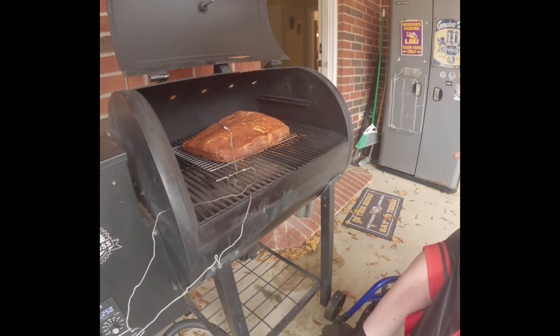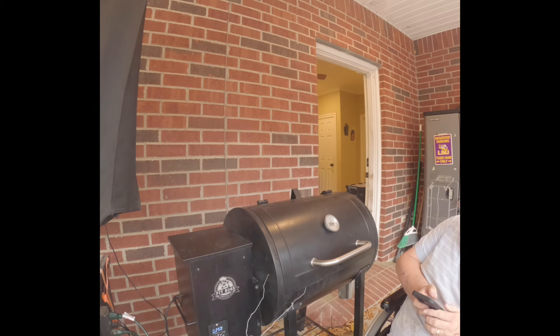Once it's done, I'll take the whole thing off the pellet grill still wrapped in foil, wrap it in a towel, and put it in my small cooler to rest for two hours. That will allow all the juices that cooked out of the meat to render back in, giving it good tenderness, moisture, and flavor from the rub. I'll check back in about two hours.